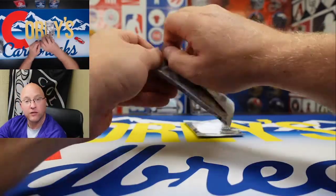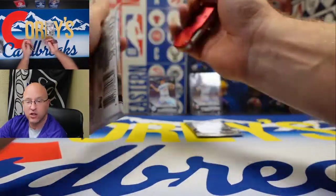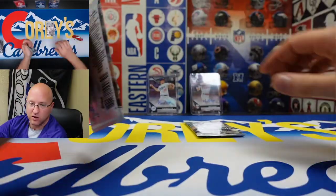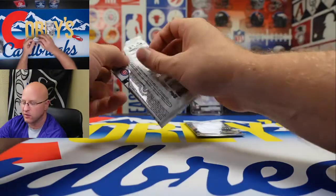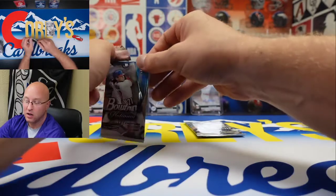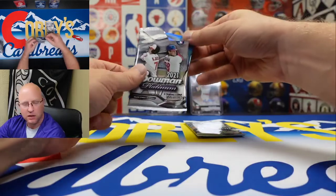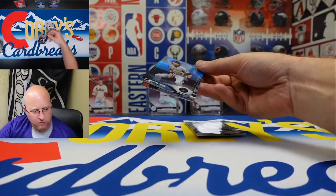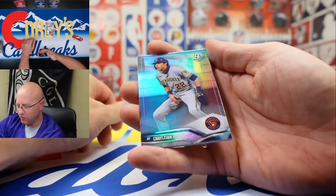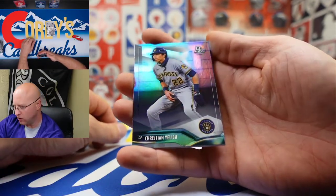Two packs left. Don't forget — like the video, subscribe to the channel, and leave a comment on which card you like best and why. You'll be entered to win. There's no limit on the number of comments you can leave or the number of times you can enter. For any further questions go to CoryBreaks.com — terms and conditions are at the bottom — or shoot an email or leave a question in the comments below.